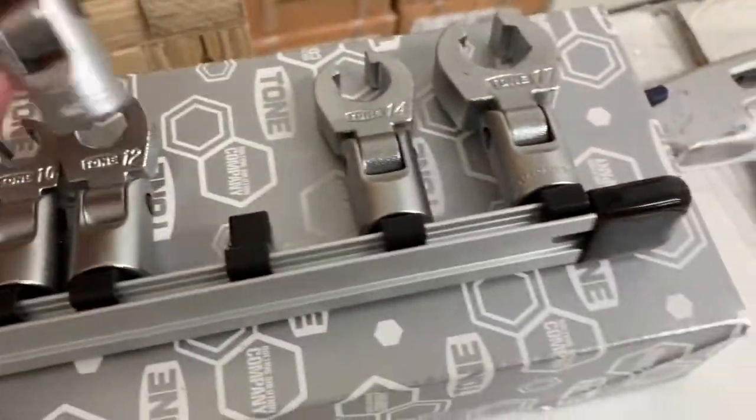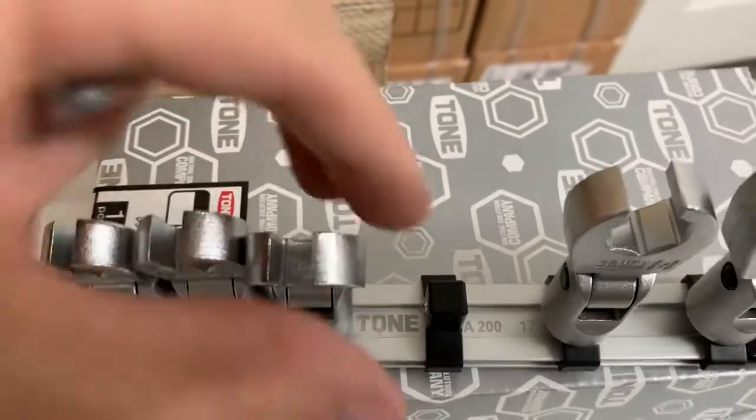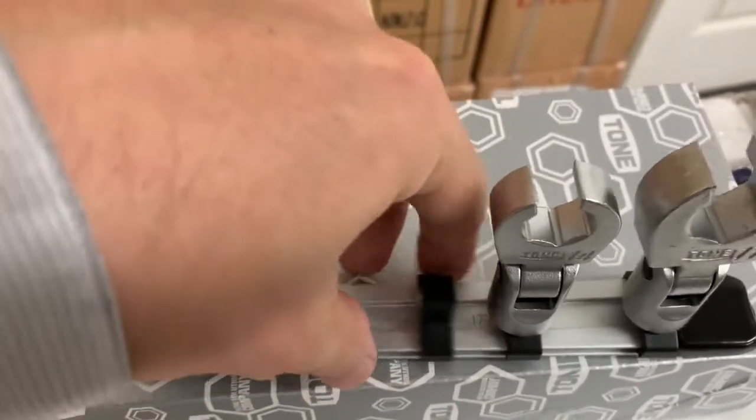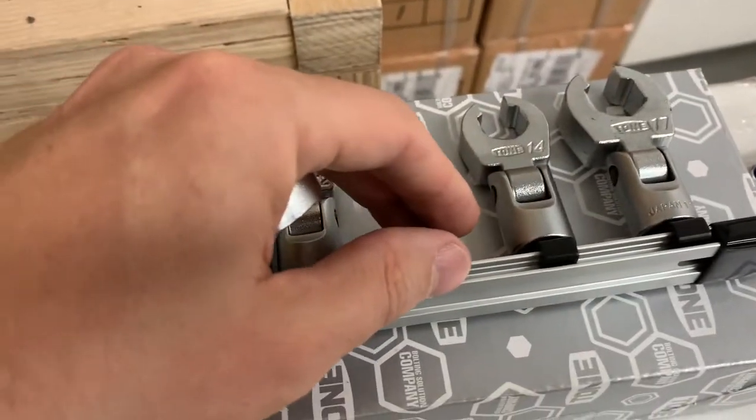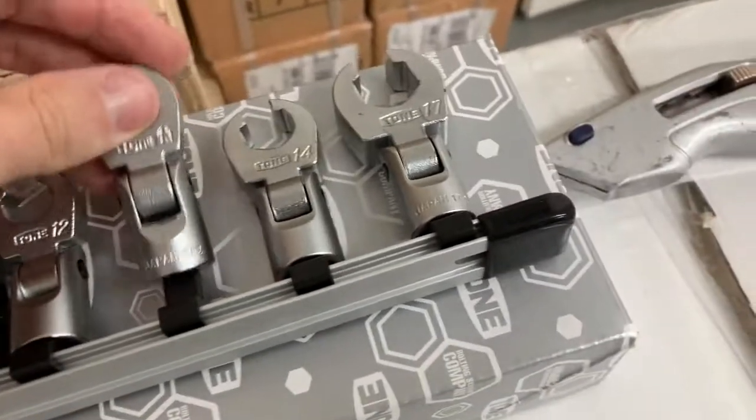The holder's pretty stout as well. I know I've done other videos on the holders, but yeah — just realizing how stout that is.